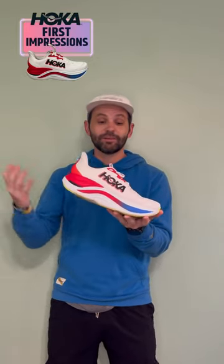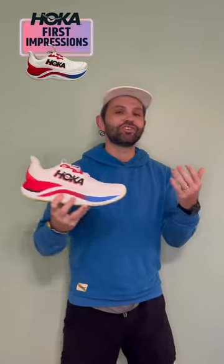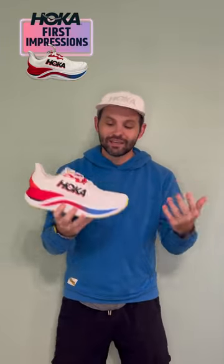This is a cruiser. It's not a shoe I'm going to pick the paces up in, but definitely a cruiser. I locked in an eight-minute pace and I was just able to click off the miles, and it felt fantastic.